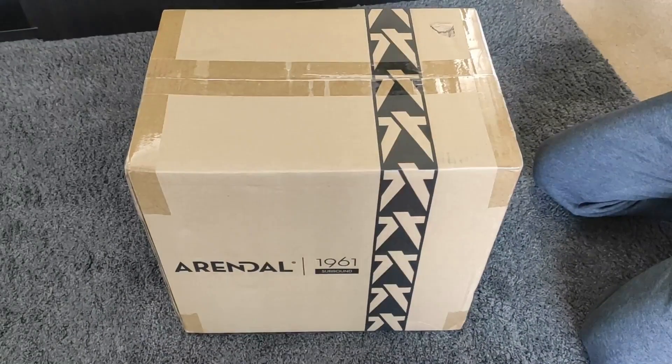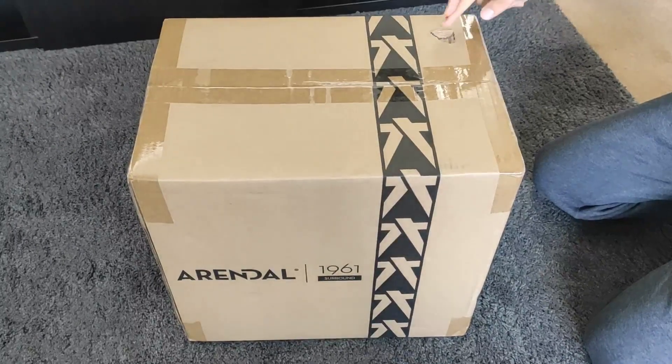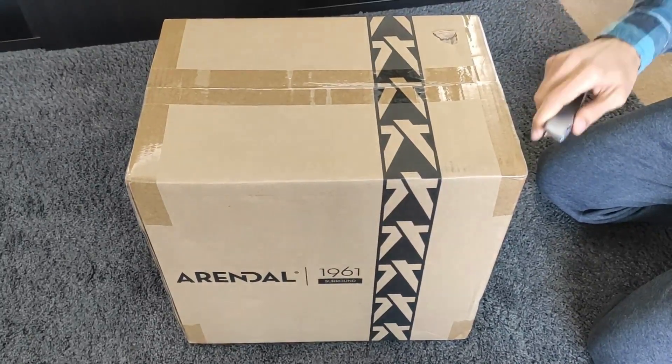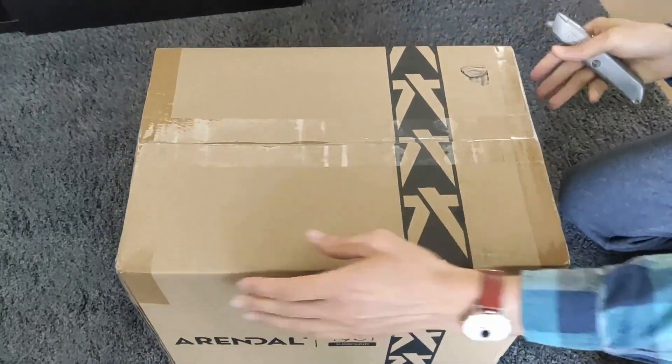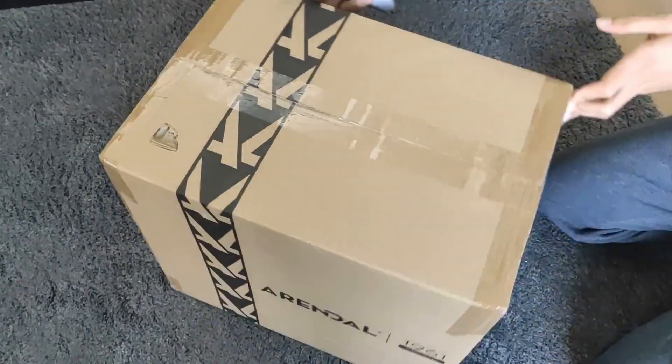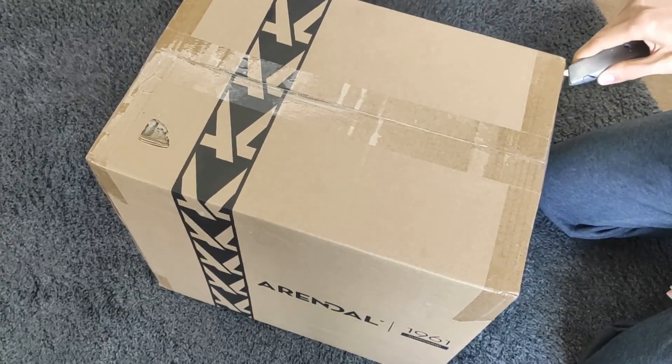Hi everyone. DHL finally delivered the Arundel Surrounds — it seems like it took a bit of a tumble as well, but hopefully everything's fine inside. So today I'll be unboxing the Arundel 1961 Surrounds.